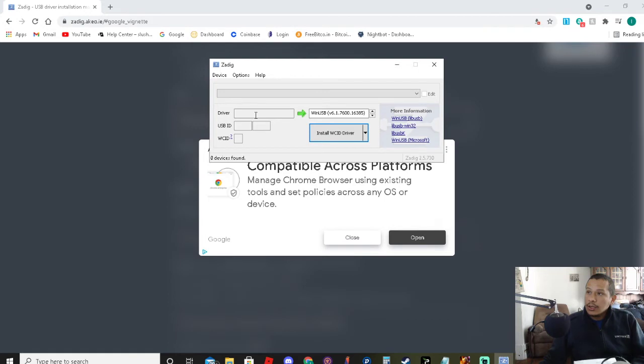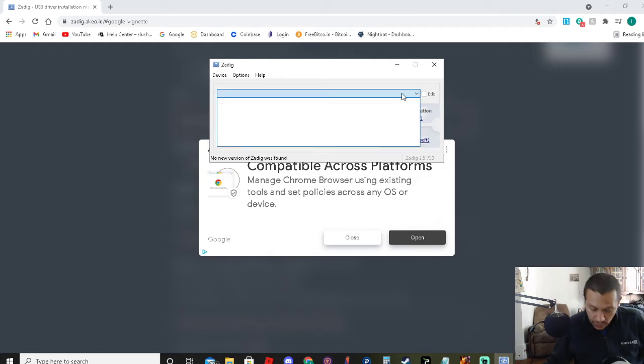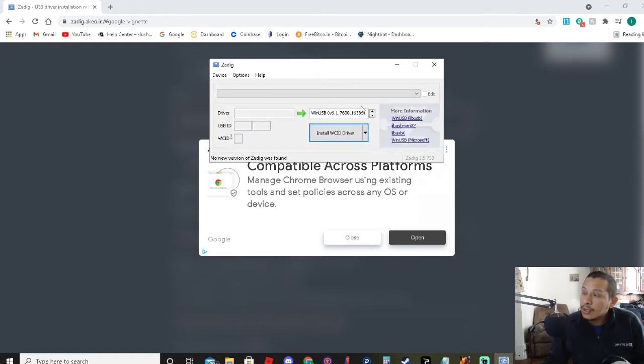After you download it, you go here and it should pop up on your screen. It won't pop up on mine because I already have it. You just pick Newpac Bitcoin Miner. It should pop up immediately after you plug in your miner. Then you select Bitcoin Miner from the top and WinUSB version 6. When you have the drivers, you just hit install. After that, your computer will finally find the actual miner, which is nice.